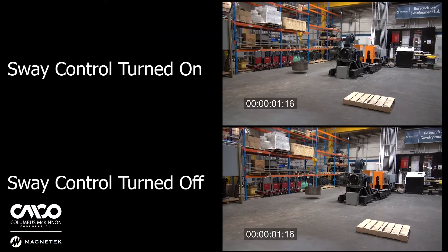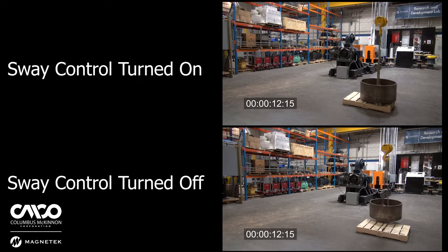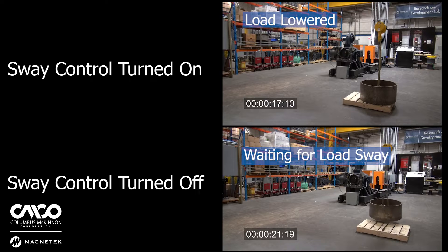Here's a different angle. Notice how smooth the movement is with Sway Control when running the bridge and trolley at the same time — placing a load is seamless. Without Sway Control, the pendulum and inertia becomes your enemy. It swings wildly for what seems like an eternity until the operator gets impatient. Again, don't do that — use Sway Control.